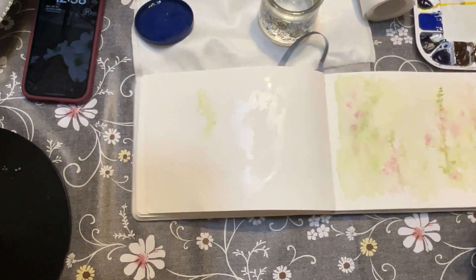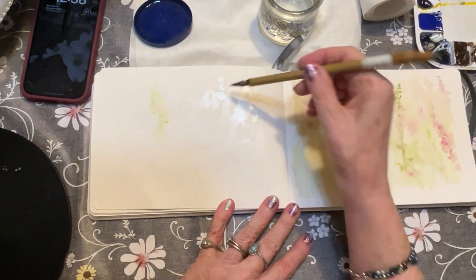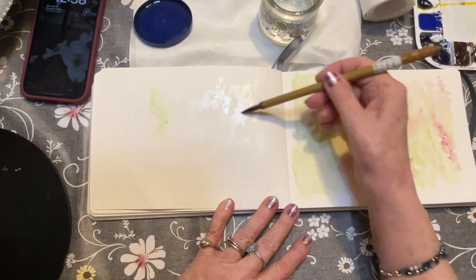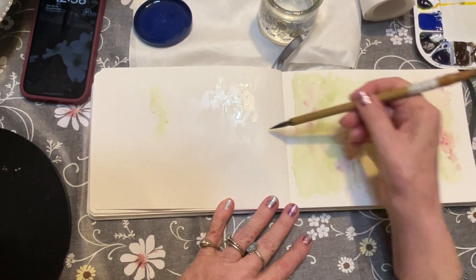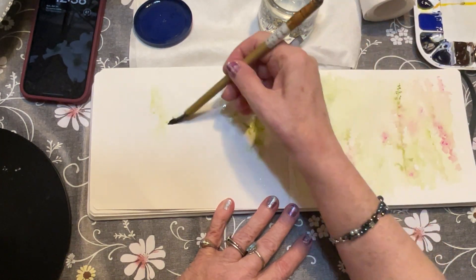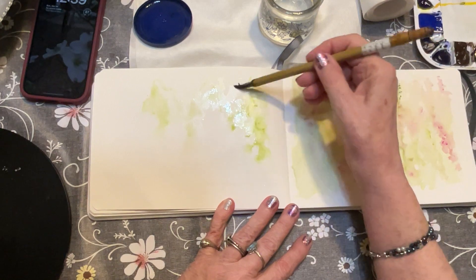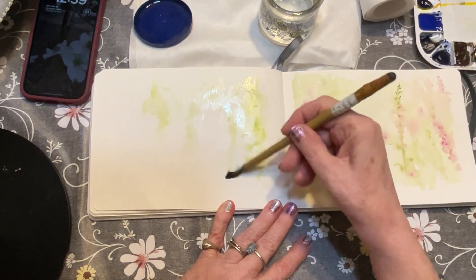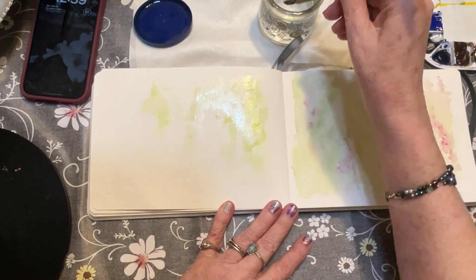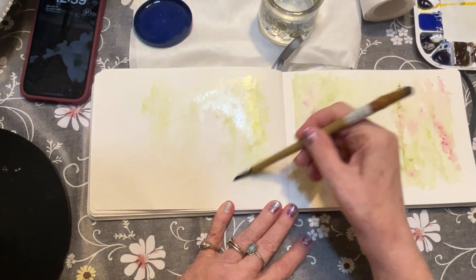Good afternoon, this is Pam from Follow Your Brush coming to you from my kitchen. I hope you're having a glorious Sunday afternoon. I want to show you something I was working on — not everything I do works, but this is a process, and I wanted to bring you along. I've been trying to work on pictures that have a soft muted out-of-focus background and then come back in after that's dry with a more detailed picture.